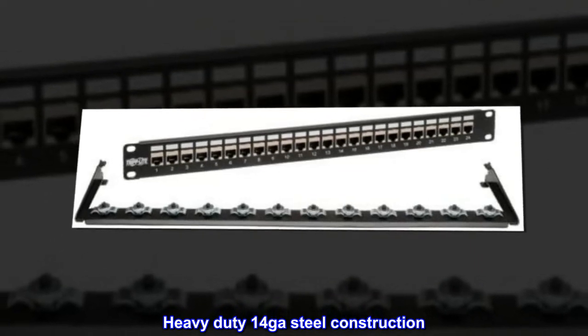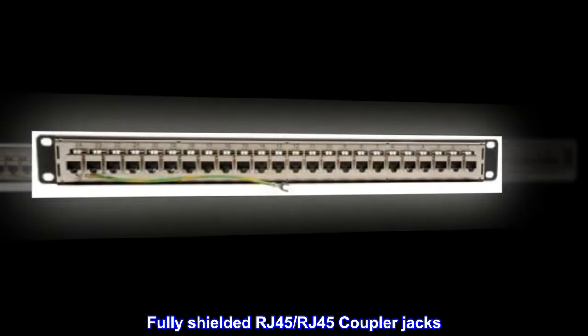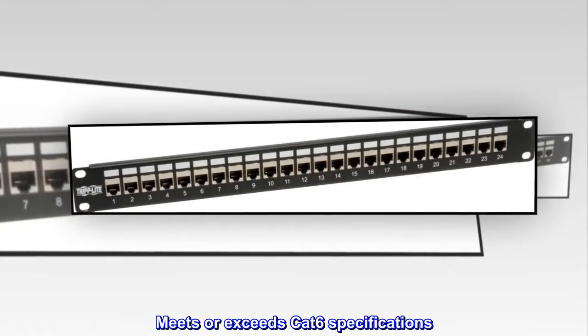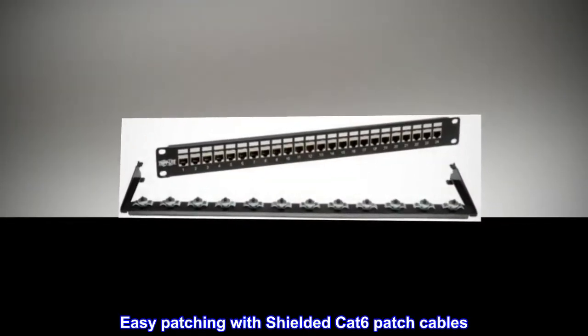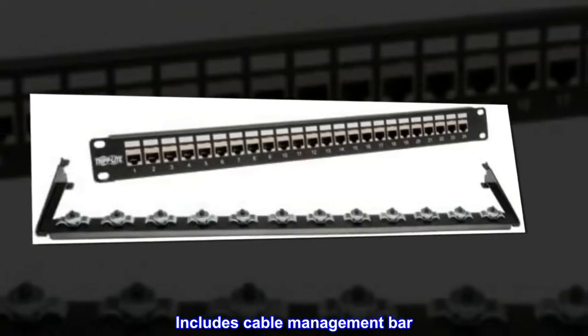Heavy duty 14-gauge steel construction, fully shielded RJ45 coupler jacks. Meets or exceeds CAT 6 specifications. Easy patching with shielded CAT 6 patch cables. Includes cable management bar.